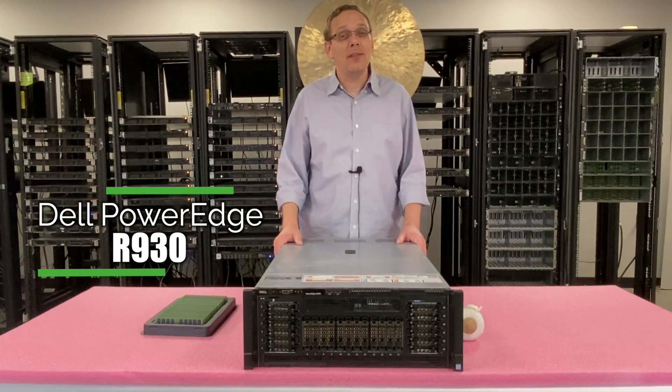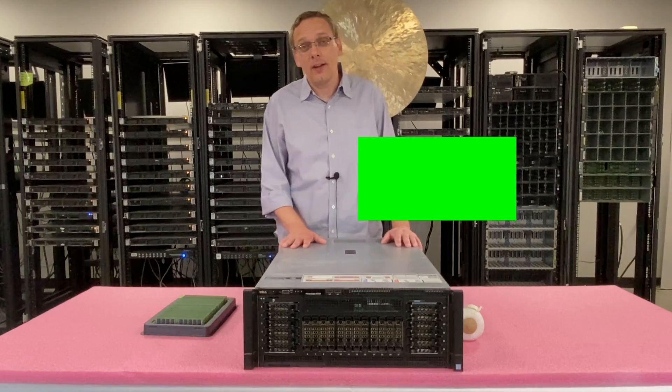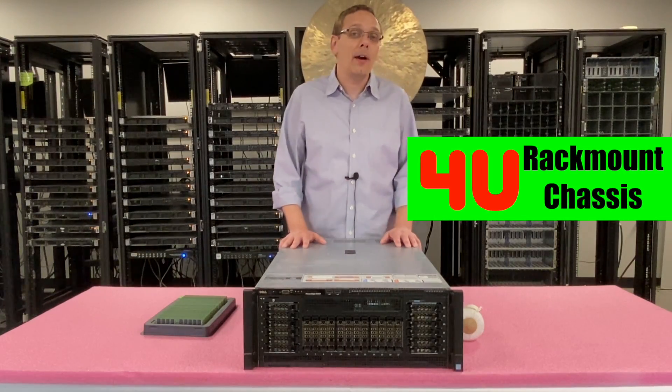Do us a favor — if you find anything in this video useful, click that like and smash that subscribe. First things first, this is a 4U rack mount chassis.